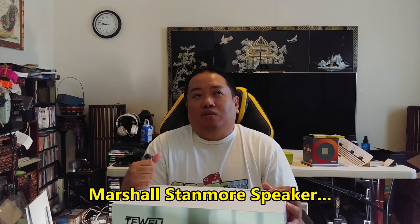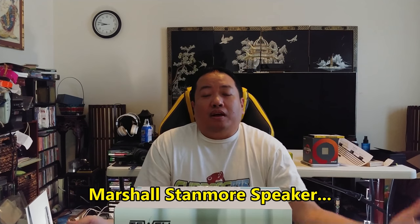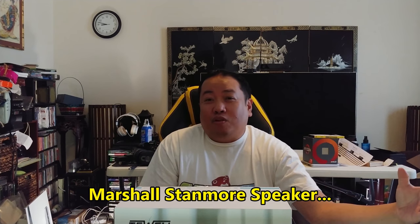This resembles my favorite speaker of all time — my Marshall. I don't know her name. I just use her a lot. She's my first expensive Marshall speaker that I bought, and it was the Bluetooth white one. It looks very similar to this but it's white. I bought her a few years ago and she was freaking expensive — I think she was like $379. It was ridiculously expensive, but my most satisfying Bluetooth purchase.